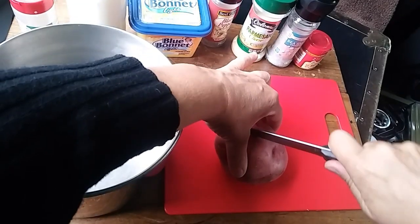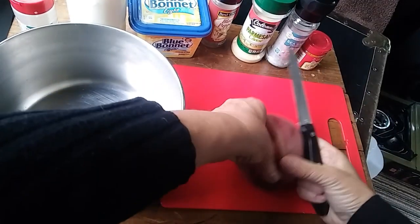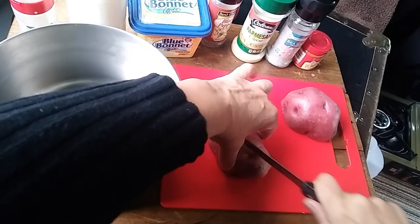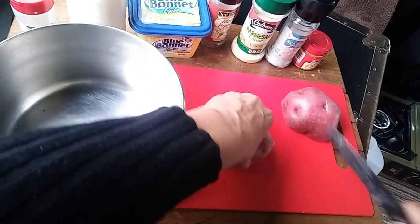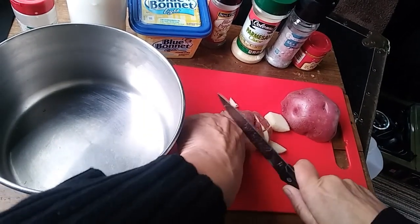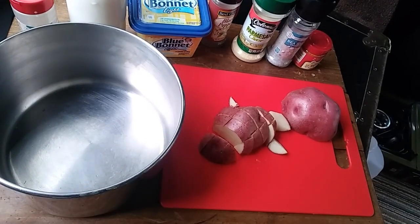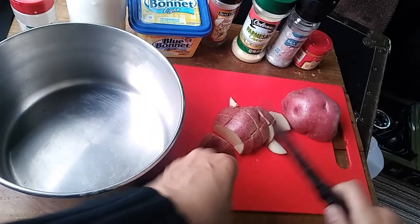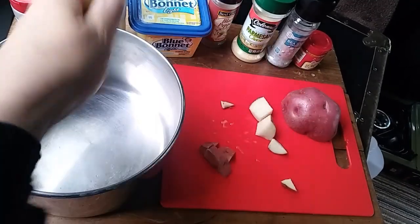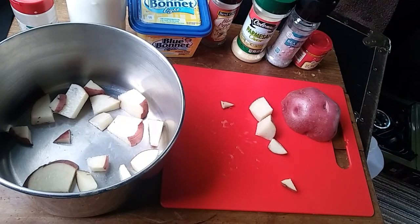The first thing we've got to do is chop up the potato. I'm just using one big one because it's going to be just for me. I know you all know how to chop a potato so I'm not going to make you sit here and watch me do the whole thing. But yes, I leave the skin on — I don't care if it gets all floaty in there. That's about as big as I chop it up. It's going into the pot.